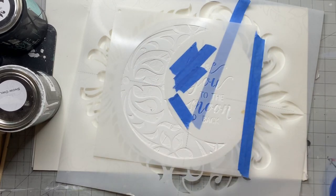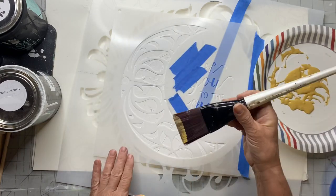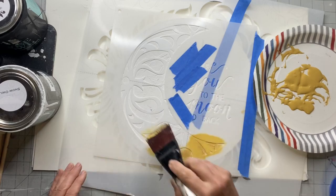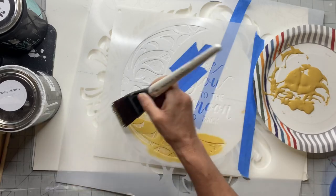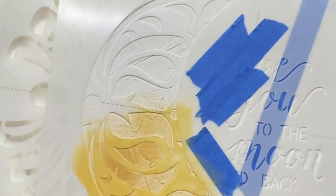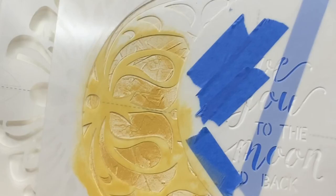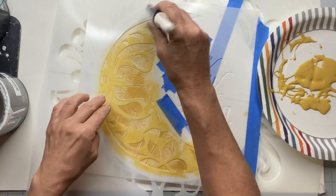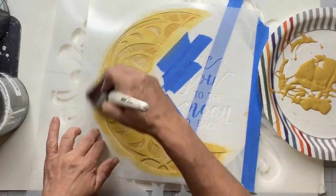Everything is dry now, so I block off my letter area and load my brush, then unload it so there's very little paint — I'm doing dry brushing on the raised areas. If you had salt wash you could have added the paint to it, but this actually gave a really nice look because you can still see the white underneath, kind of giving it that stone look with dry-brushed paint on top.